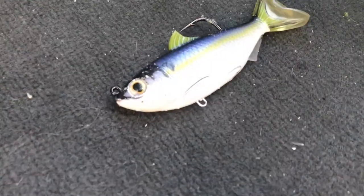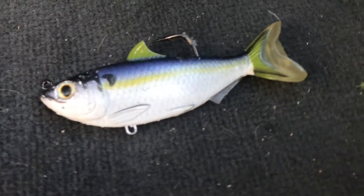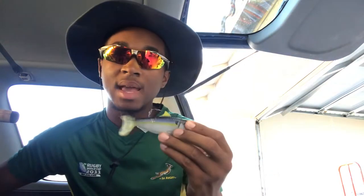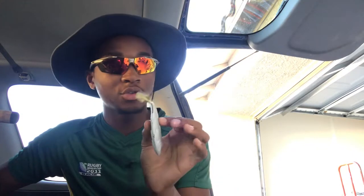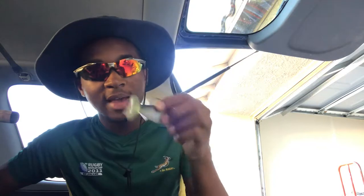Right here we have the Live Target swimbait. This bait is somewhat pricy but not as much as you'd think — don't underestimate it. This bait works phenomenal in clear water, and it really only works in clear water — you can't throw it in murky conditions. In clear water, fish under it see that perfect side-to-side tail action; it's always consistent and never messes up.